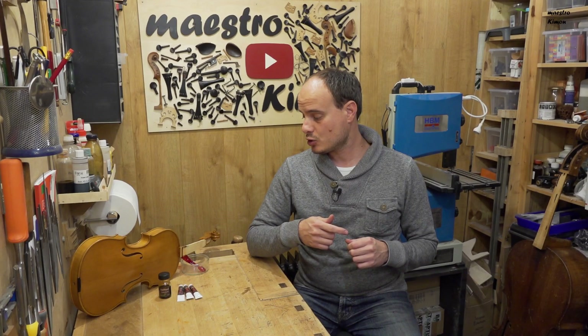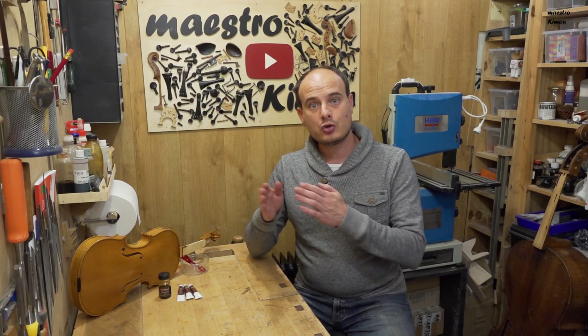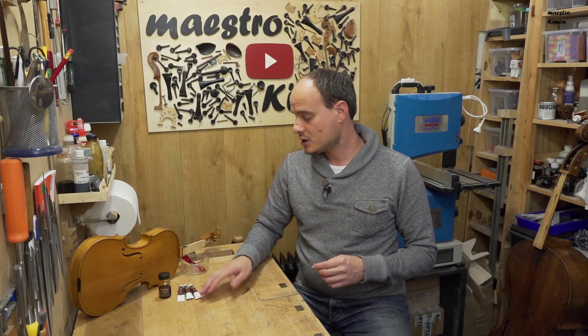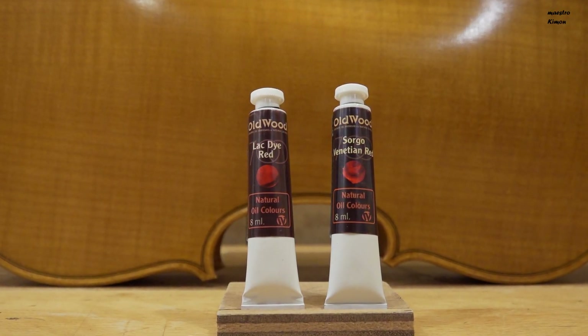In the first video I used the grounds and I also put the first layers of varnishes and colored varnishes. Until now I have put four layers of color, but I didn't like the color going too much towards brown, so I ordered a couple of extra colors which are more red — especially the luck dye red and the sorgo Venetian red.